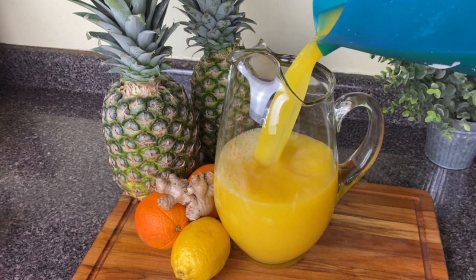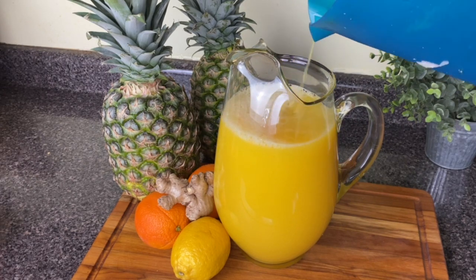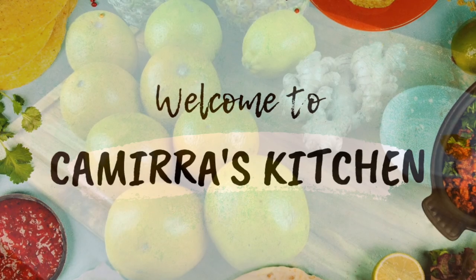And I'm going to give you some juicy tips — pun intended — as to how you can make this juice without a juicer.